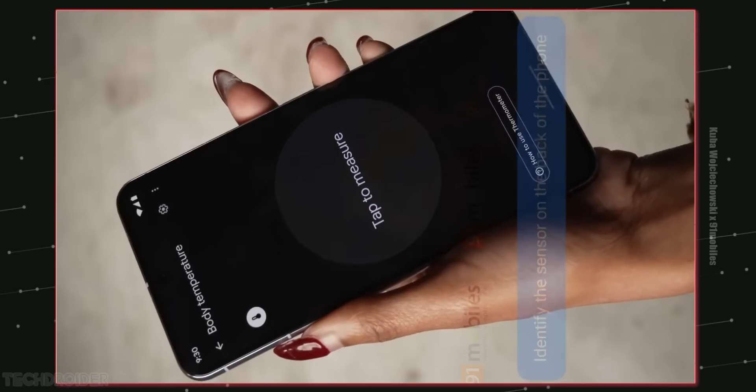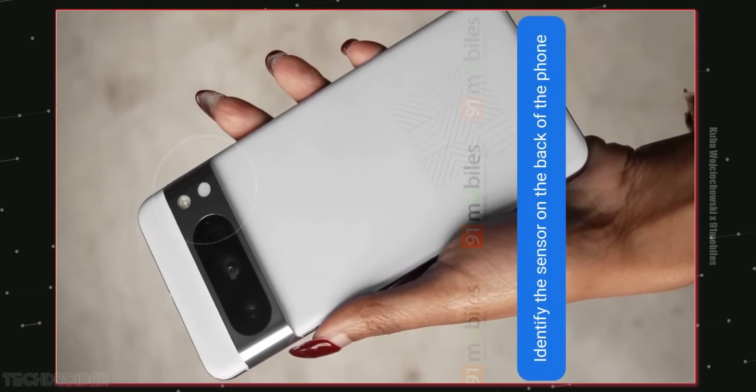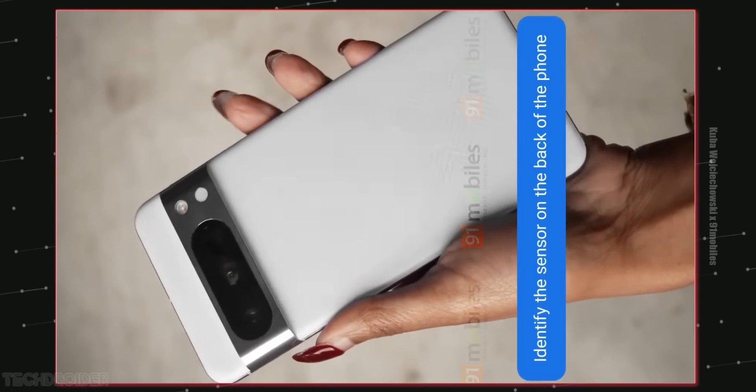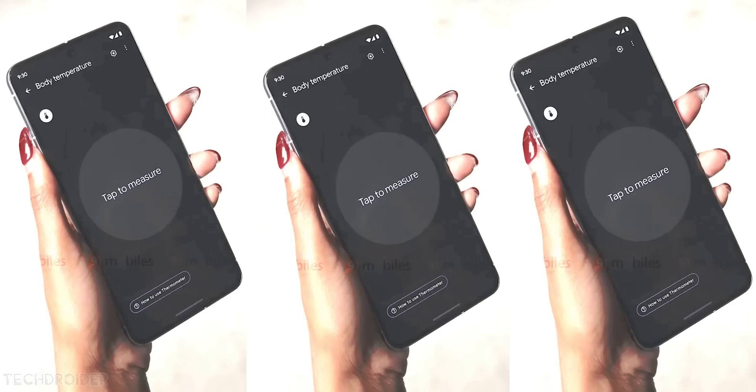The Pixel 8 Pro got a 6.7 inch high resolution display and the chin is not so thick. We have subtle color wedges, so it is not anything like the Pixel 7 Pro or 6 Pro, which is something I'm gonna miss for sure.